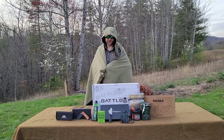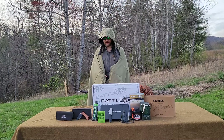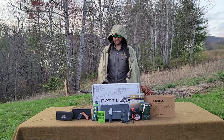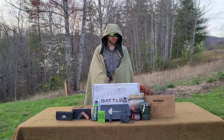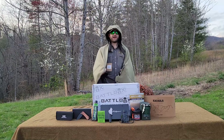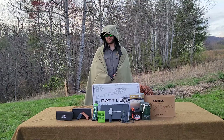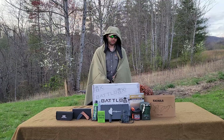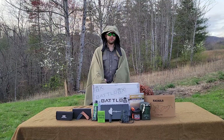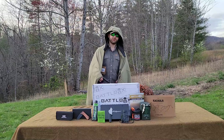Alrighty guys, that's going to do it for our Mission 109 unboxing. They did it again — we got a very dope selection of gear and I'm now aware of some new outdoor brands I had never heard of, which is one of my favorite parts about these monthly Battleboxes. Two thumbs up from me on this one. I'd love to hear what you guys think in the comments. Hit that thumbs up button, subscribe if you haven't already, and share our channel with anyone that enjoys outdoor activities. Check the video description for a link to the Battlebox and any clothing I'm wearing in the video. Until the next one — adios.